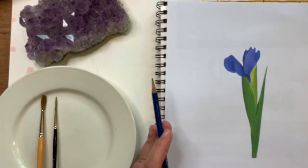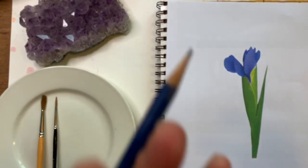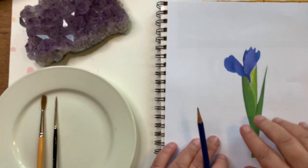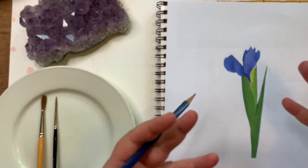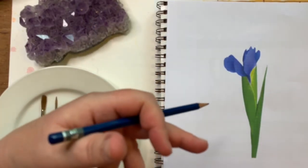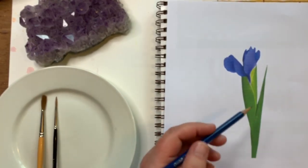We're really basing it on what our eye sees, and it works just as well — even better — when we're doing it from life. If we had a real iris in front of us we could do an even better job because we see those shapes and colors more clearly. Irises are tricky in photographs because they come at you, they recede, they curl, and those things can trick our brains.